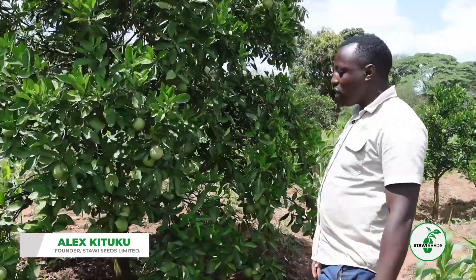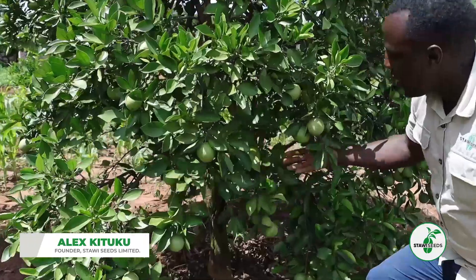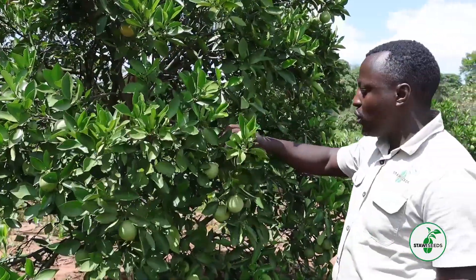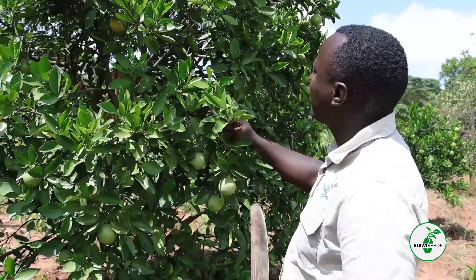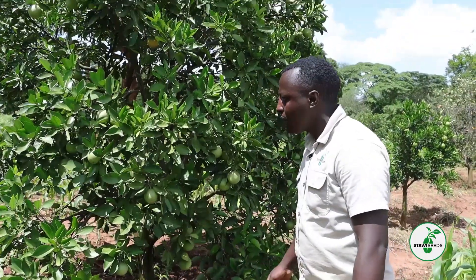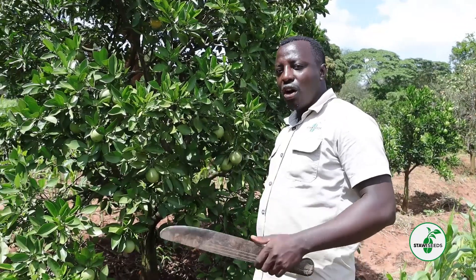This one is five years old. Under irrigation, we have off-season fruits — you can see the big ones. And now we have the flowers which developed during the rain season. You can see the fruits, very many fruits. It will have more fruits than what you can see here, which means under irrigation your Valencia or Washington Navel will produce all year round.